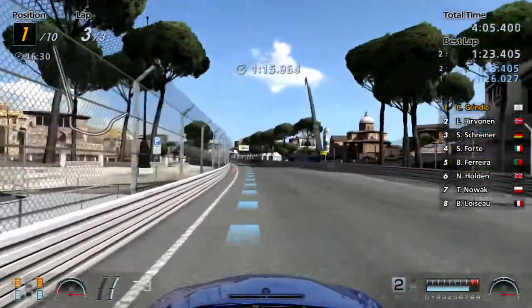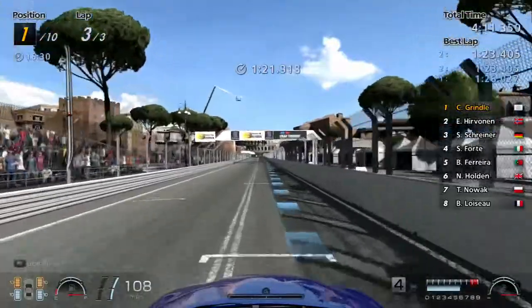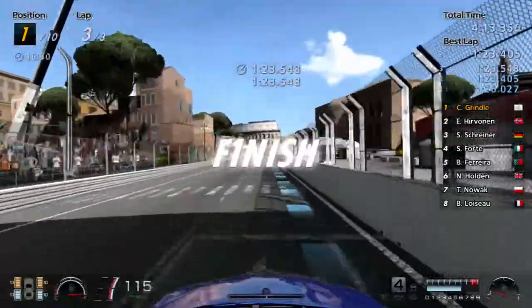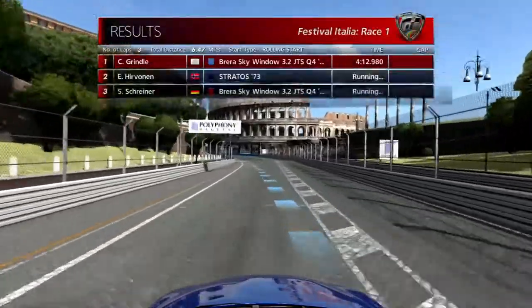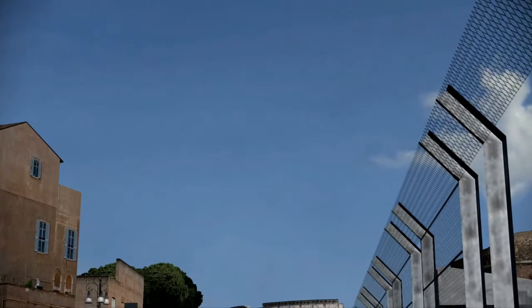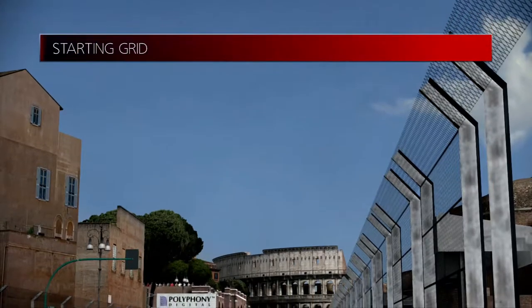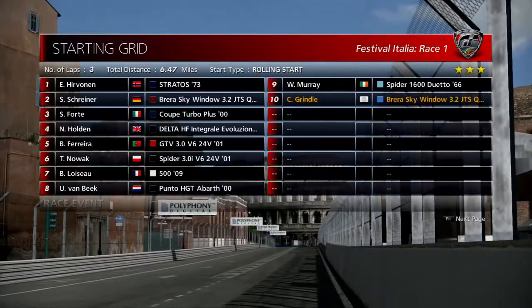Perfect. Look at that — nice finish for the first race of this championship. You have to add the sort of finish sound effect, it's mandatory now. Very nice. Three stars earned. Let's go take a look at the next race of the championship.